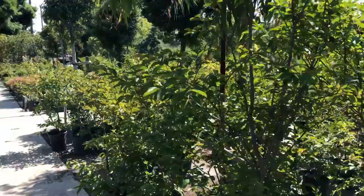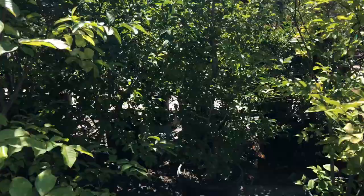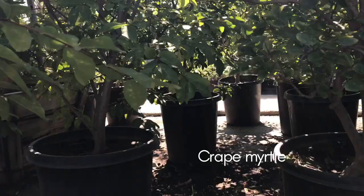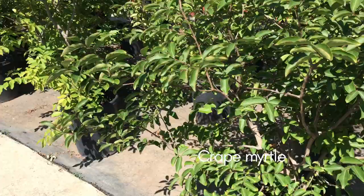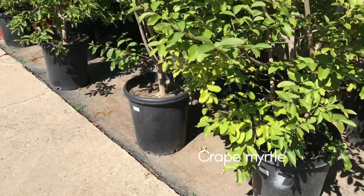You can pick good materials from there. Like this group of crepe myrtles — they have a good base, good branches, and you can start with them to make a bonsai. There are a lot of selections and you can choose whatever shape or form you like.